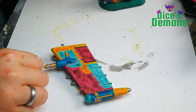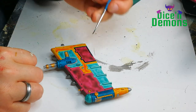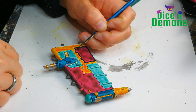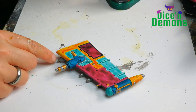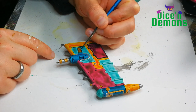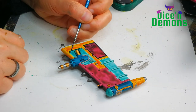Then I start doing what I call dark edge highlights, which sounds a bit weird — dark highlights — but I don't know how else to describe it. I'm using Terradon Turquoise for this. You can see I place a fairly broad line on the edges of the panel. That's because I'm going to do a lighter highlight but I want the darker ones to still be visible next to it. That's why the highlights are so broad.